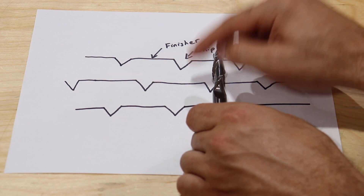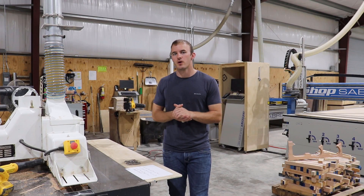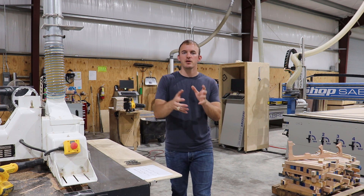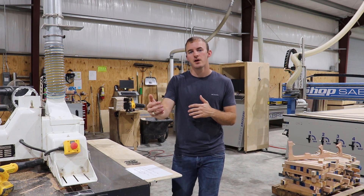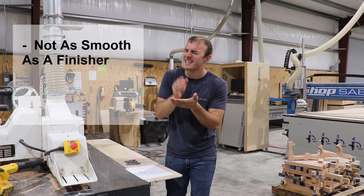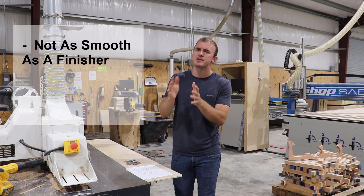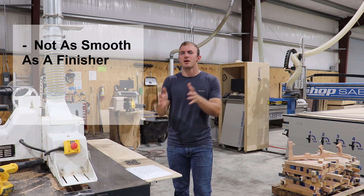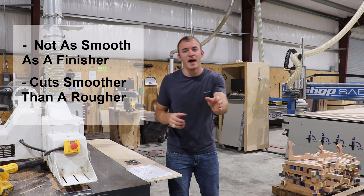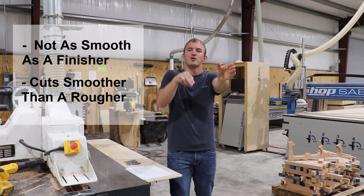Who uses this bit? Somebody that needs a pretty good cut but still needs to go fast. This bit is not going to give you a cut as clean as a finisher — it's probably about 80 to 90 percent as clean — but it's going to be a lot smoother than a rougher. A rougher you can run really fast, a finisher you have to run slower, and a chip breaker is right in the middle.